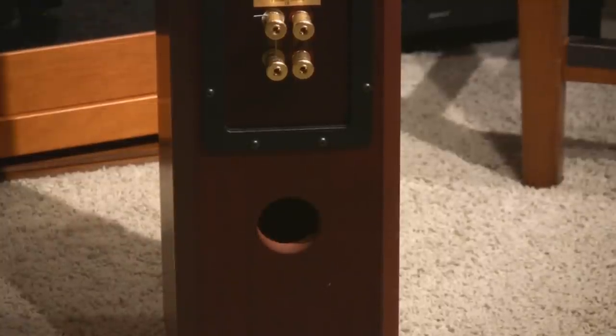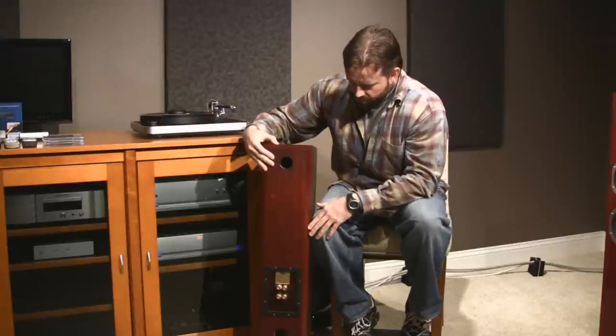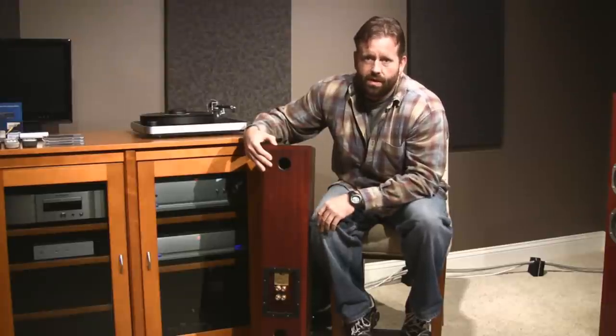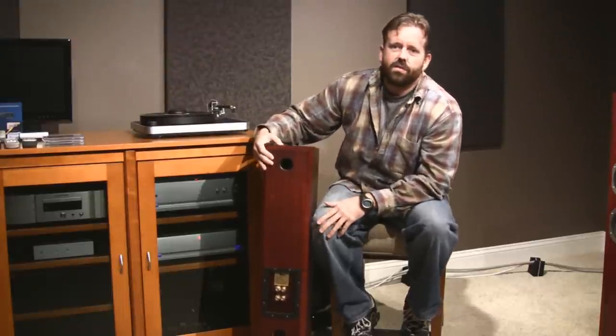It is a ported bass reflex design, which is why it gets its incredible bass extension. You also have a port on the bottom — it's actually a mass loading chamber, another hole down here where you can add weight in the form of lead shot or non-odor kitty litter or kiln drying sand, which adds stability to the speaker but also dampens and tightens up the bass. You can't just throw 20 pounds in there — for mine I found that about six pounds per speaker was ideal on my carpet in my room with my equipment. You may be a little bit different, but six pounds and they're sounding really good. Put too much in there and you're going to over-damp the bass, so add a little bit at a time and see what you think with the sound.